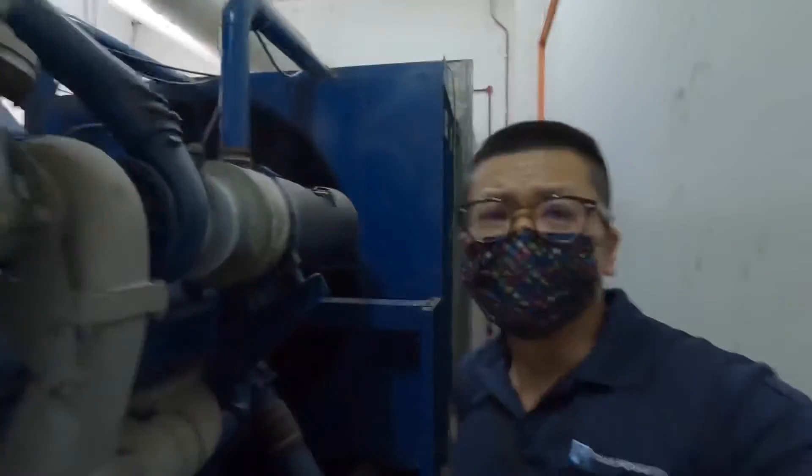Everything seems in good condition. Okay, that's all for today. Thanks for watching and have a nice day.